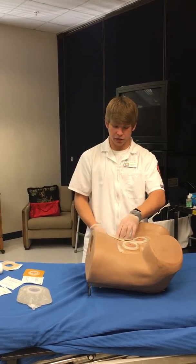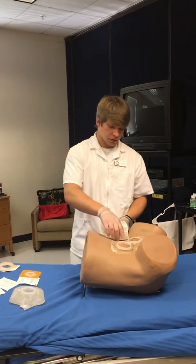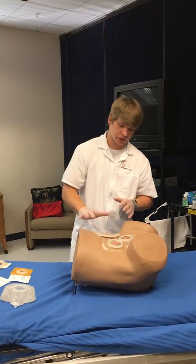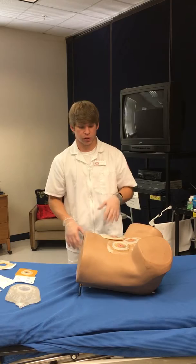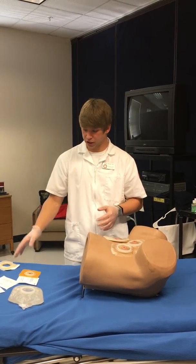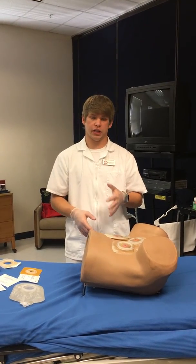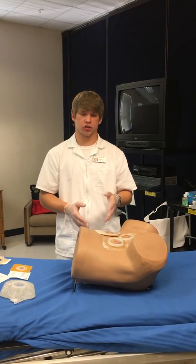Ask the patient if they're feeling any pain, tenderness, or throbbing. Once you're done, check one more time to make sure everything's good to go. Then go back and document how much feces and waste was in the old stoma bag, document how the patient tolerated it, any drainage, and what the stoma looked like.